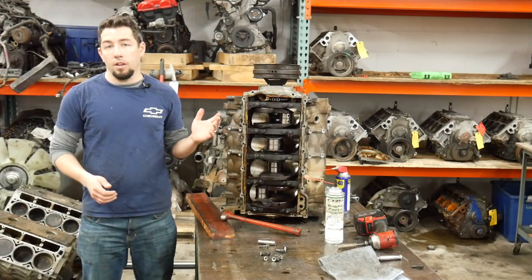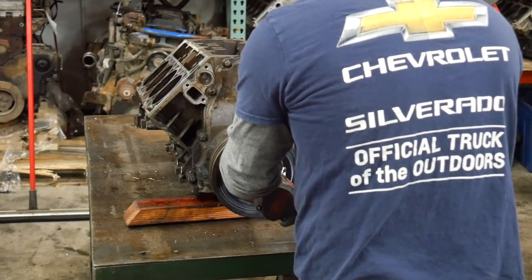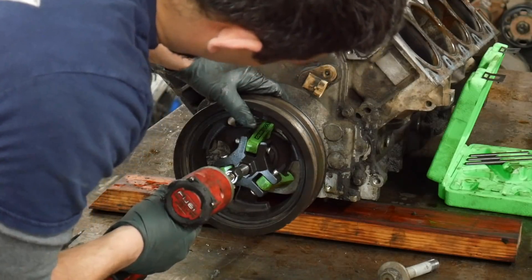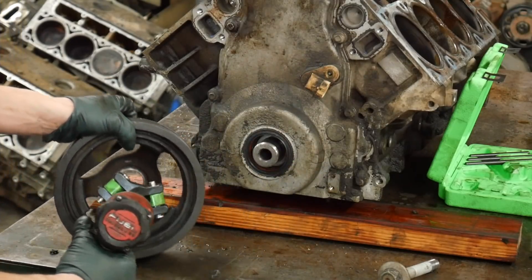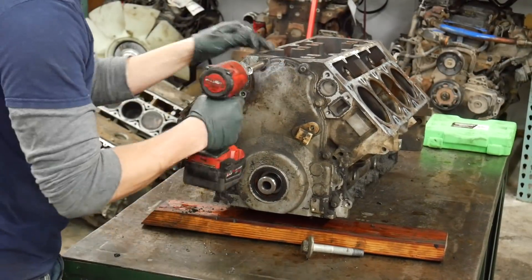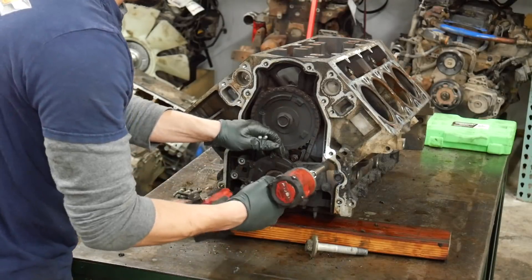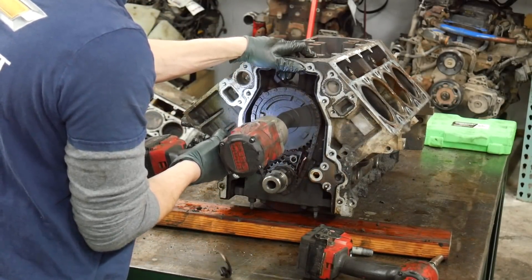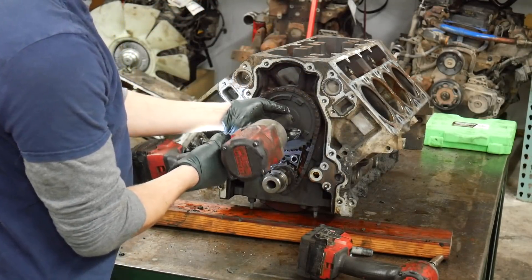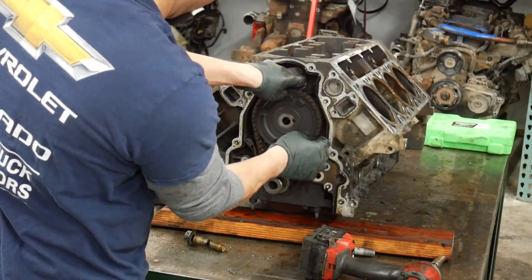Now that we've got the rods and pistons out, I'm going to tilt the engine back down, get the crank pulley off, and get the timing cover and timing components out so we can get the cam out and inspect it. So that's a first — the timing tensioner guides just exploded.